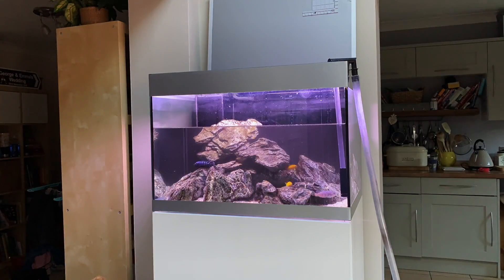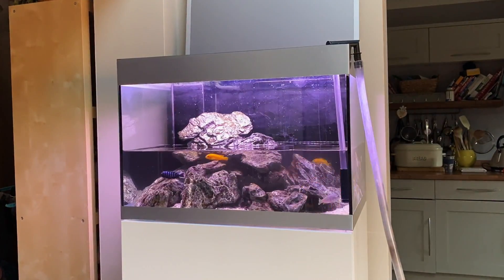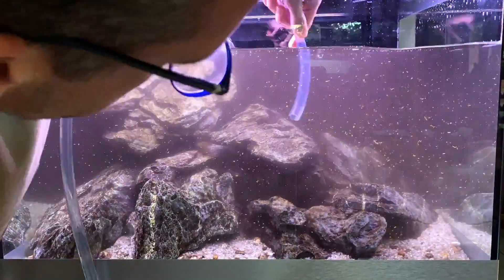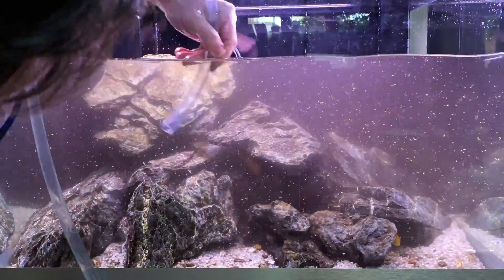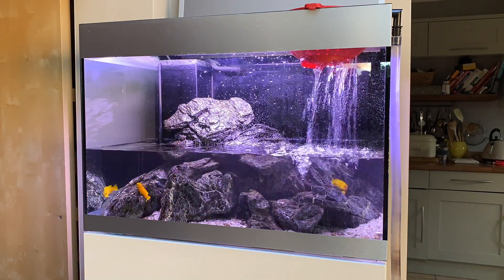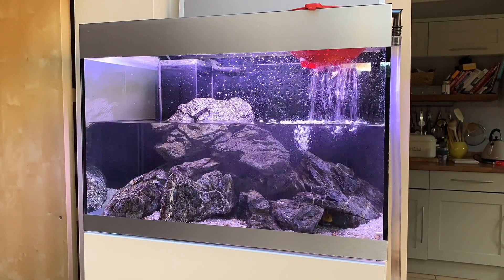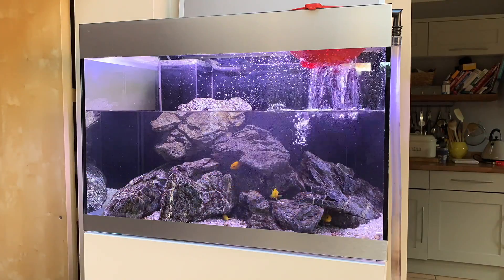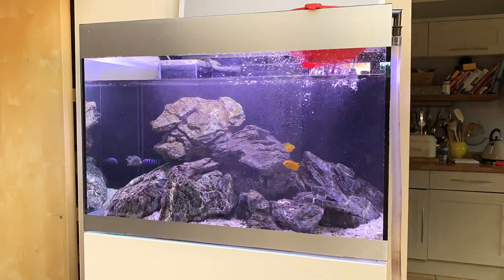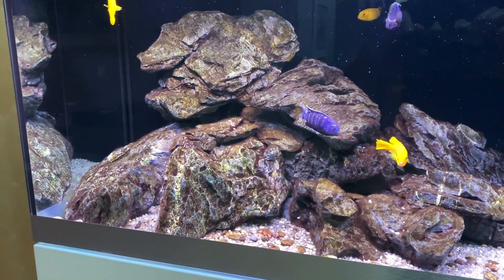I'll overlay some video of the maintenance I do on this tank. I siphon all the water out into my garden to feed the lawn and plants, and whilst doing that I disturb the substrate and wave my hands around the rocks, which dislodges a load of waste organics that are then siphoned out as part of the water change. Once I've siphoned out about 70–75% of the water, I refill with fresh dechlorinated tap water using that Fritz dechlorinator. Really happy with this scape — it's very easy to care for: no plants to trim, no fertilizers, no CO2 injection. It really gives you the opportunity to focus on fish behaviour.